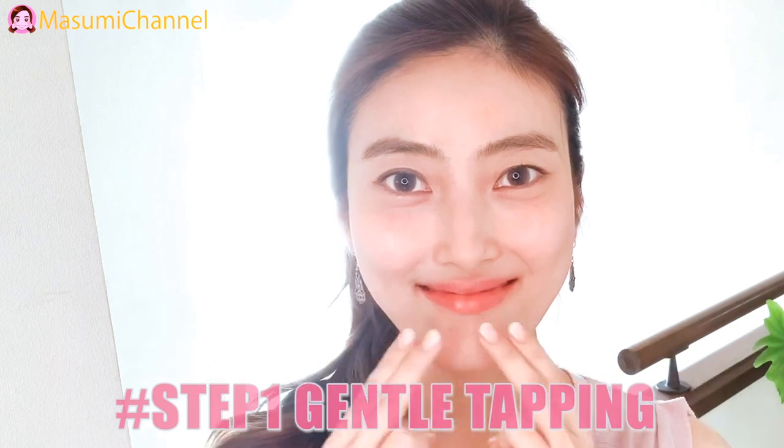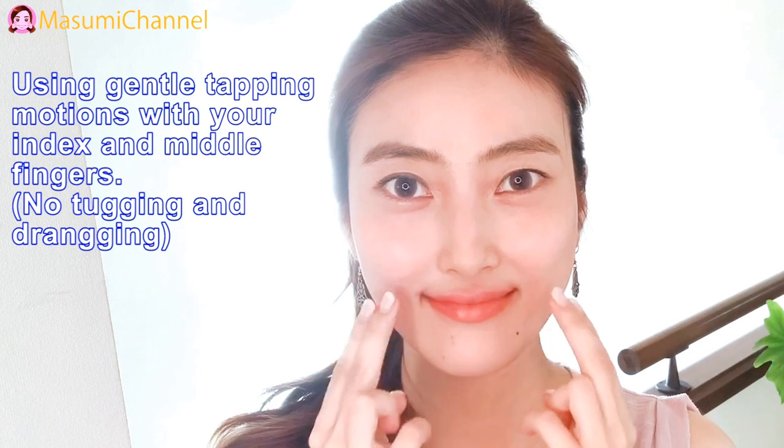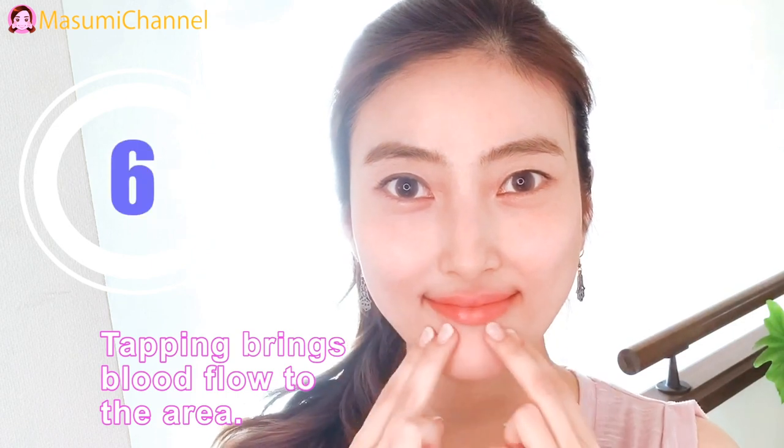Step 1: Gentle tapping. Using gentle tapping motions with your index and middle fingers. Tapping brings blood flow to the area.